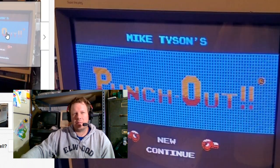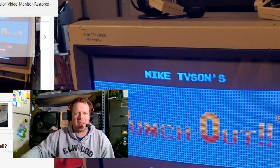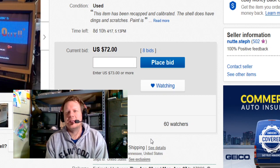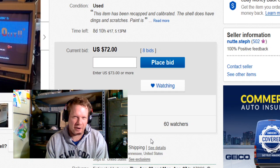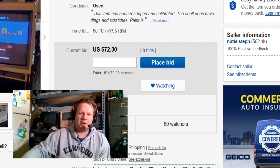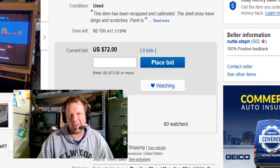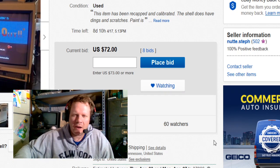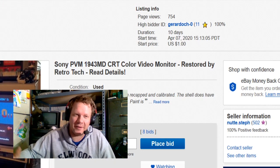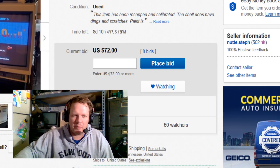Pickup is also available — I'll probably meet you at a grocery store or somewhere like that if you'd like. If you're local to Gallatin, Tennessee, that's north of Nashville, in the middle of the Nashville area. I started this monitor bidding at $1 and it's up to $72 after almost two days. I wanted to put it as low as possible, and I'm sure we'll see where it goes.